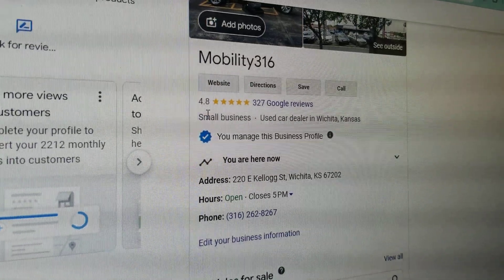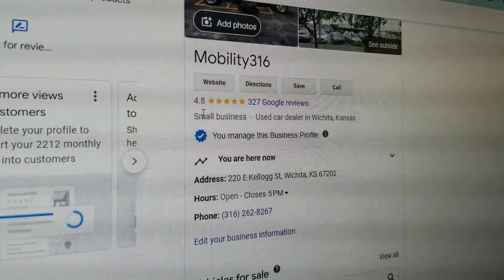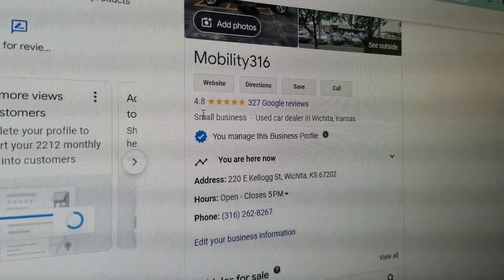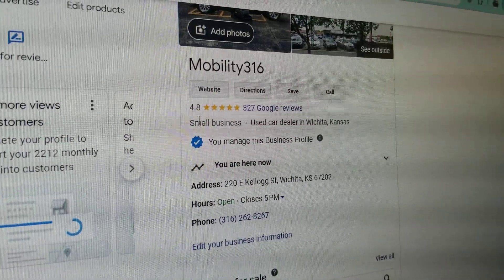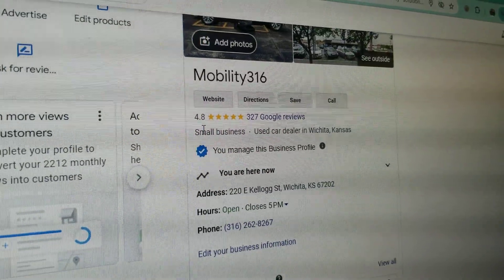They end up buying a vehicle with a salvage title they weren't told about, flood damage they weren't notified of, or major mechanical issues — engine, transmission, electrical. So if you want the 1, 2, or 3 star experience, go ahead and deal with the general public and those low-end dealers. If you want 5-star vans with 5-star service and the best prices in the country, I look forward to working with you.